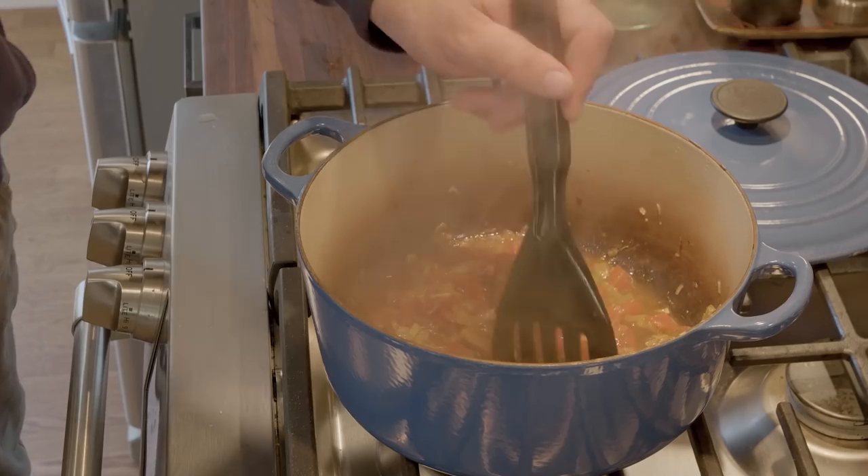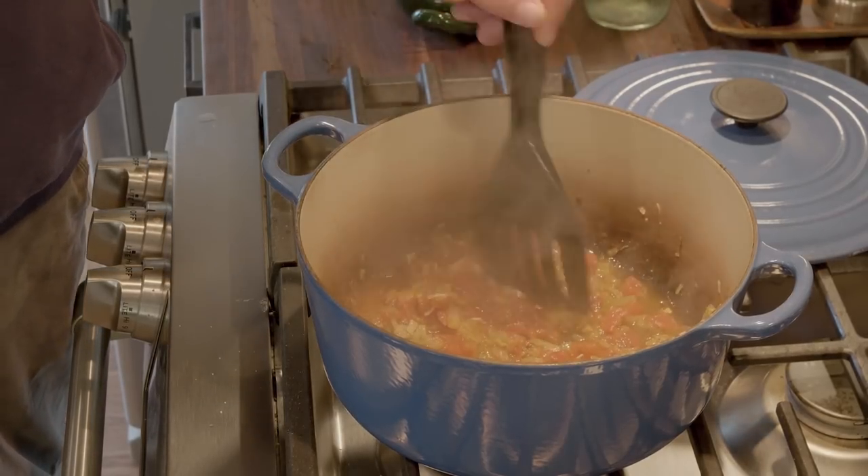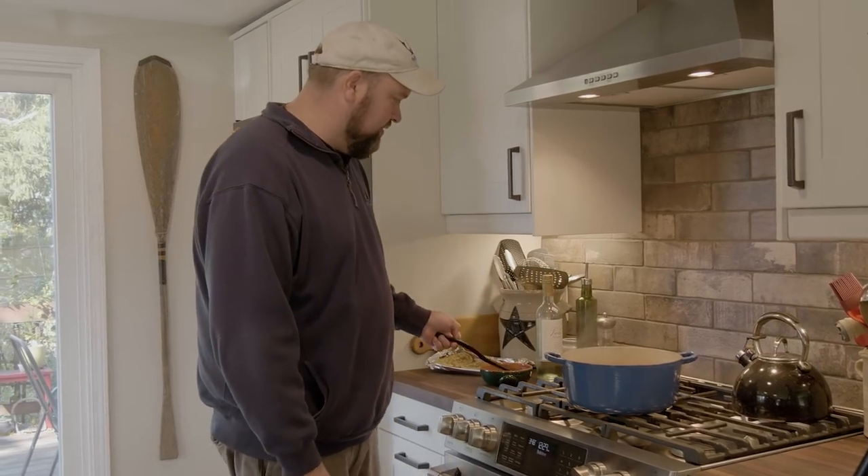It's been about 15 minutes. This is looking like it should. I'm going to just mash up these tomatoes a little bit to help thicken the sauce. And we're ready to add the chorizo and the fish.